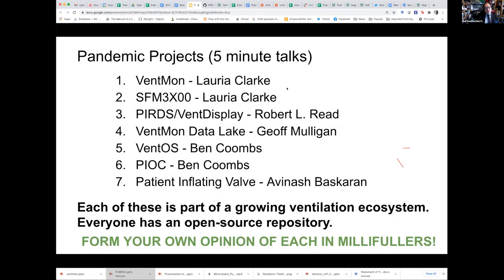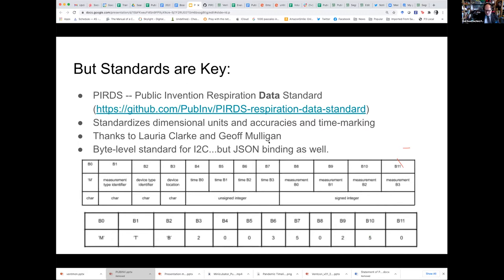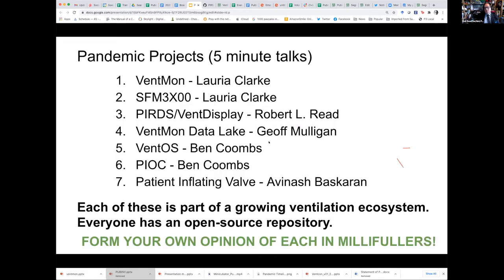We're going to hear about seven projects, and at the end you're going to go to a link and evaluate each of them in terms of the millifullers — thousandths of a fuller — that you think these projects are worth. Not all of these projects are absolutely deployed yet. What I'd like you to do is measure their impact as if they were completed, so you're scoring them based on what they would be if deployed and ready.